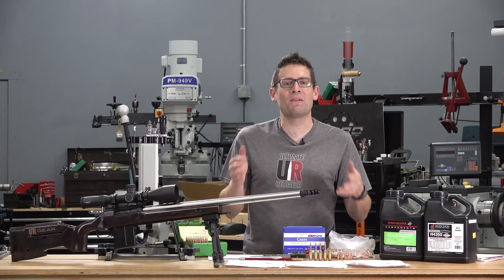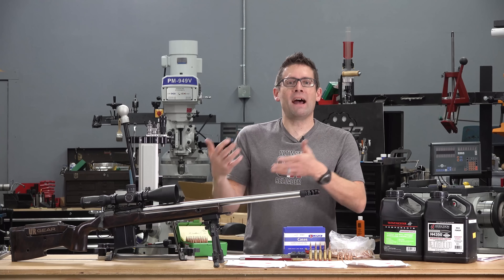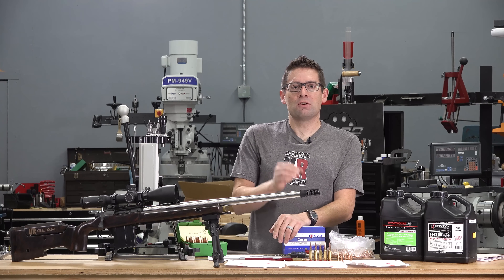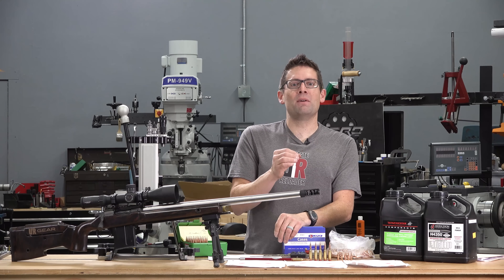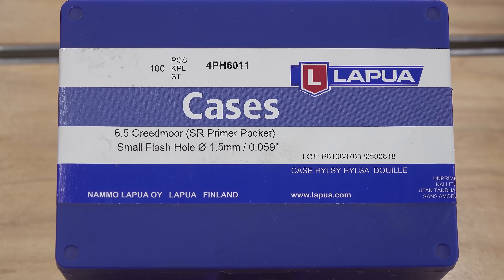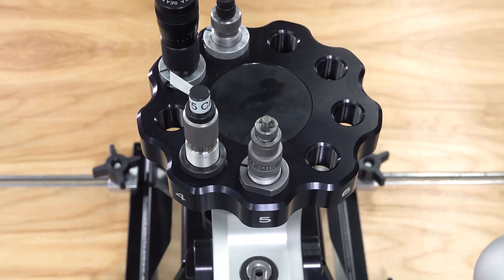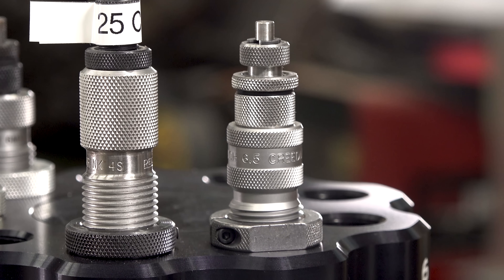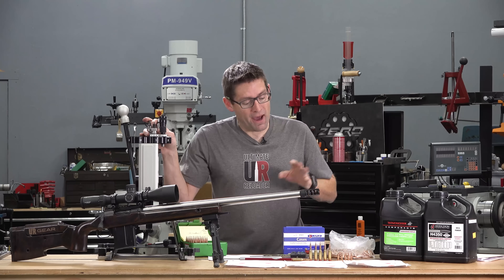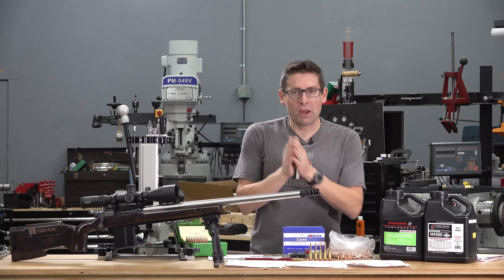I was using Starline 6mm Creedmoor brass necked up with an expander ball — kind of a crude way to convert brass to 25 Creedmoor. I've just completed my first optimal charge weight style load development exercise. This time I switched to Lapua 6.5 Creedmoor brass with the small rifle primer, and I necked it down with a bushing die to the appropriate 25-caliber specification. I'm using the Area 419 press — absolutely awesome.